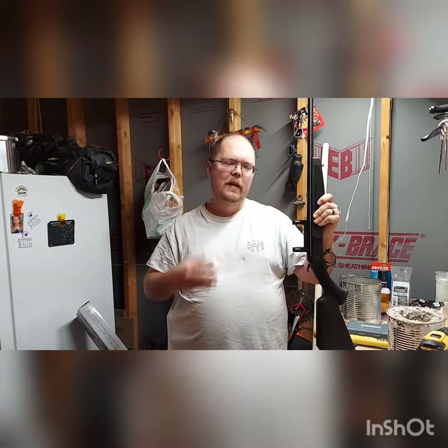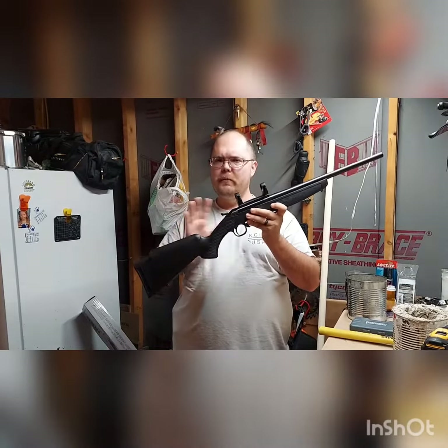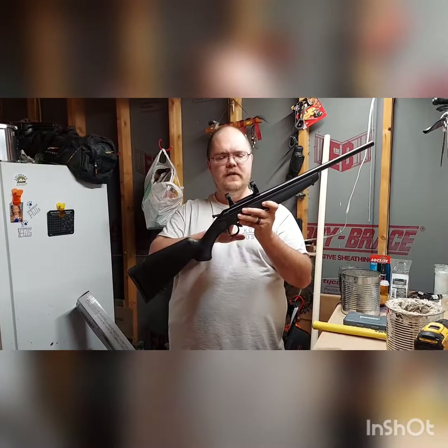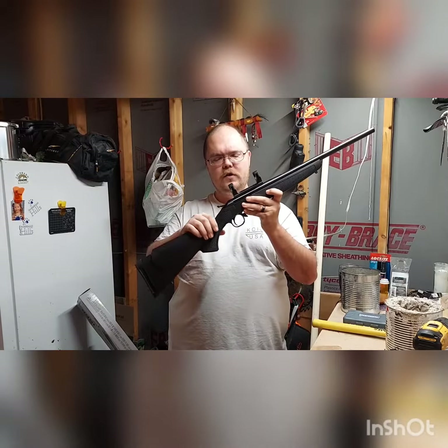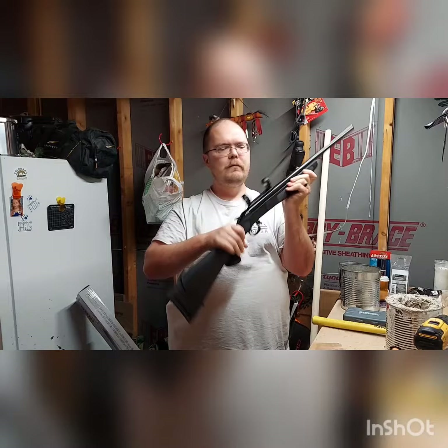I'll talk about those next week. The first one I have here — and if you've seen this video before, it's just going to basically be a review of it. This is the CVA Hunter in .223. Safety check — it is empty.